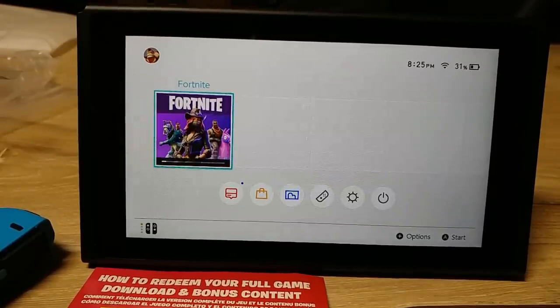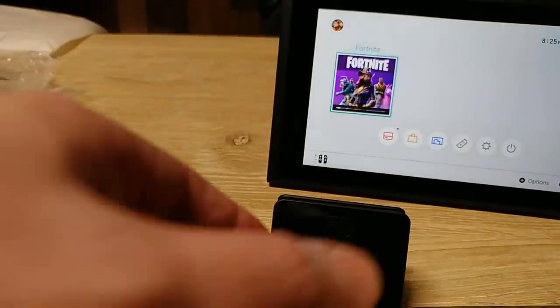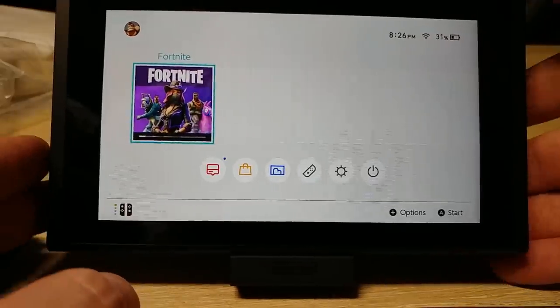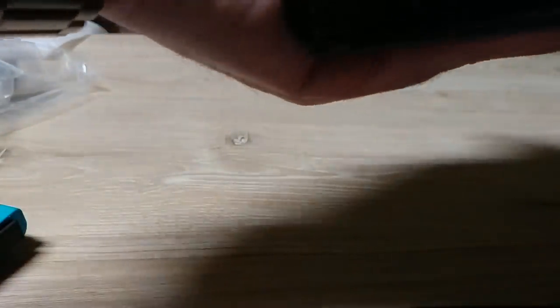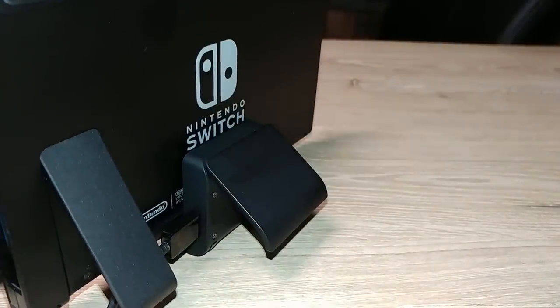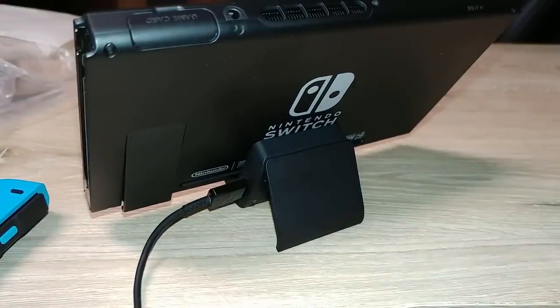So the charging cord is on the bottom, which is kind of annoying if you wanted to charge it up while playing. They do sell this little thing — I got it at Best Buy, it's like 12 to 19 bucks, I'll put a link in the description. Literally you just plug it into here — it has a USB-C port here and then a side port, so I can plug it on a little stand there. So you can see now it has its own built-in stand and you can see how that's charging. That's pretty cool.